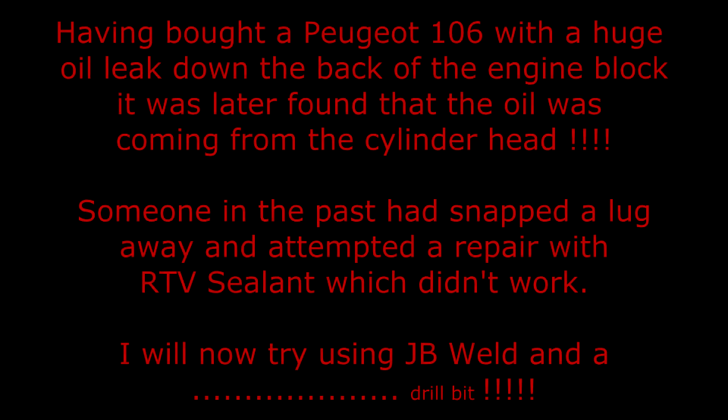Having bought a Peugeot 106 with a huge oil leak down the back of the engine block, it was later found that the oil was coming from the cylinder head. Someone in the past had snapped the lug away and attempted a repair with RTV sealant, which didn't work.